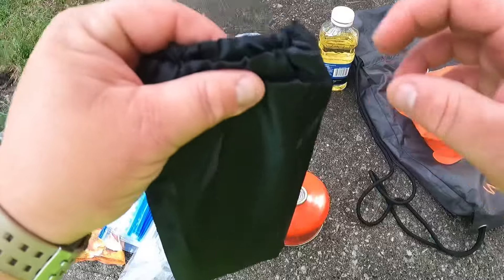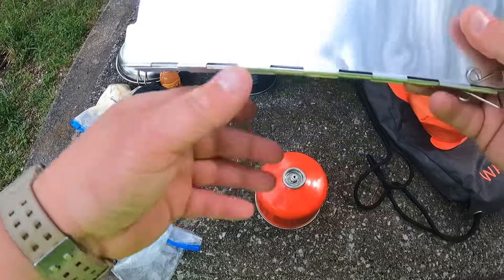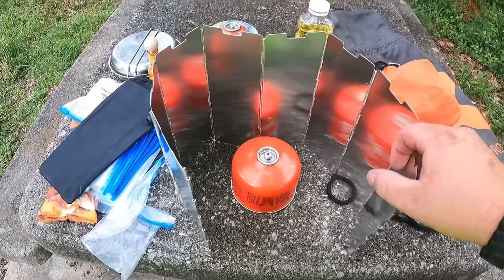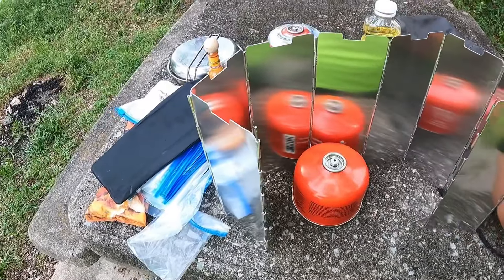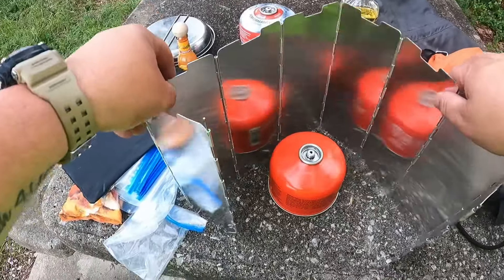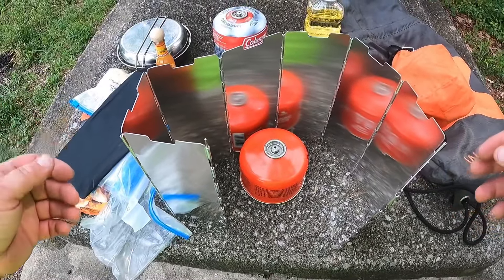One other thing I forgot to show you — this definitely helps on windier days. I had to get this from Amazon, they screwed up the first order, but it's a windscreen. You set it up around your burner — keeps the wind off of it — and it makes your stuff cook a lot better.